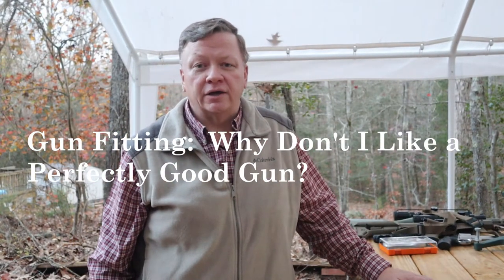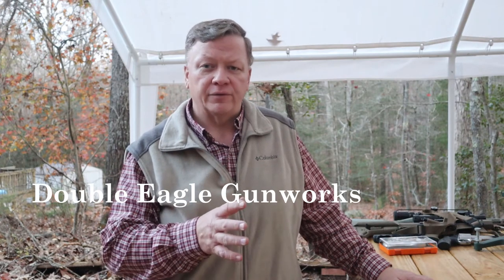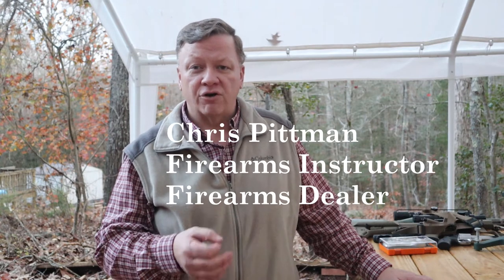Hey guys, it's Chris with Double Eagle Gunworks and we're out here on the range today. We're going to do a quick gun fitting lesson. We've got two different revolvers out here — these are the two revolvers that Carla has used as carry guns before. The first one she bought was a Taurus five-shot revolver. The one she carries now, which she likes a lot better, is a Ruger LCR — still five-shot, both in .38 special, both polymer frame pistols.